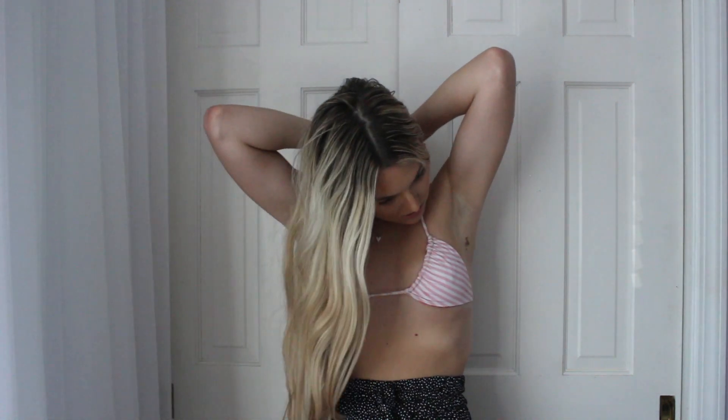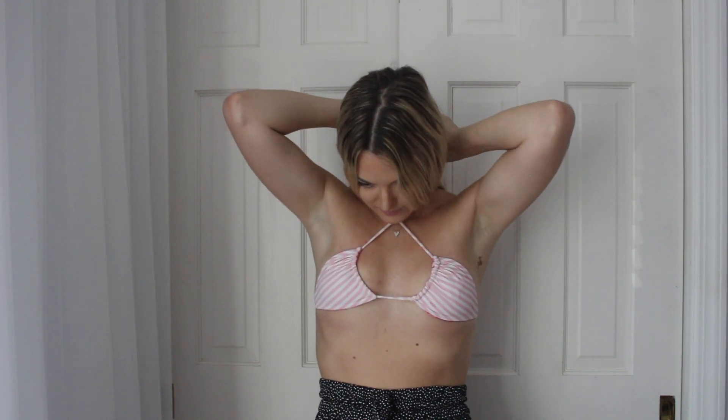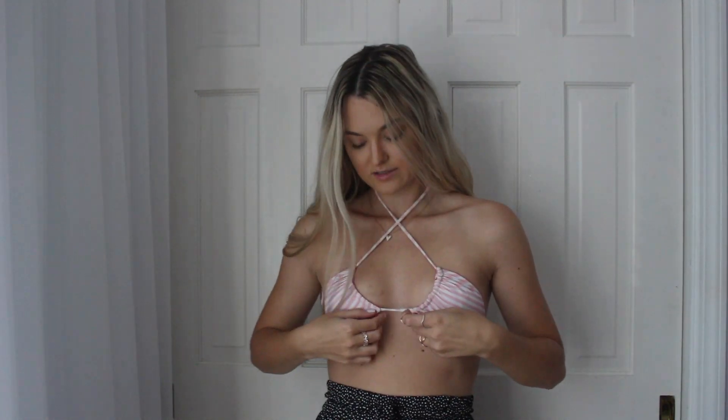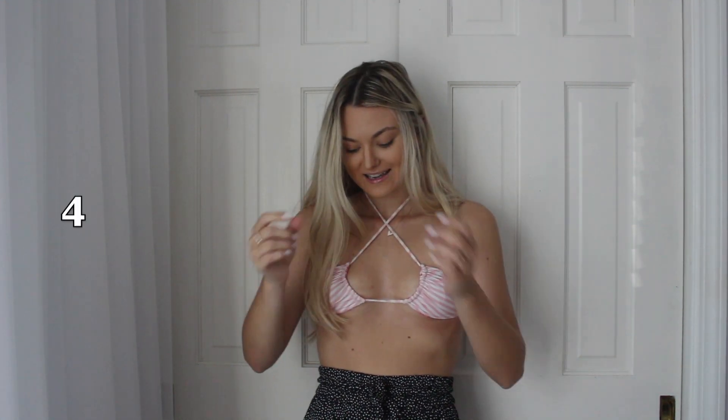Number four — we're just going to cross it in the front and then tie it in the back again. I think this is so cute, so this is the fourth way you can wear it.